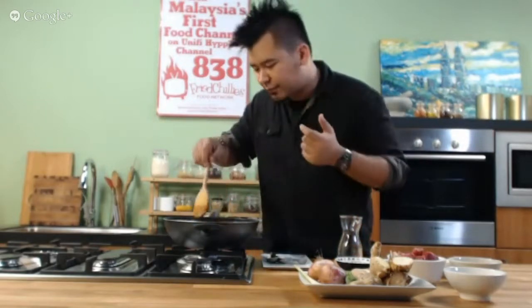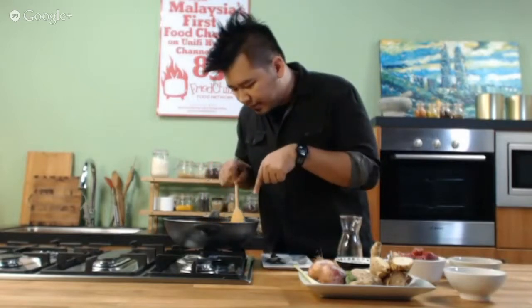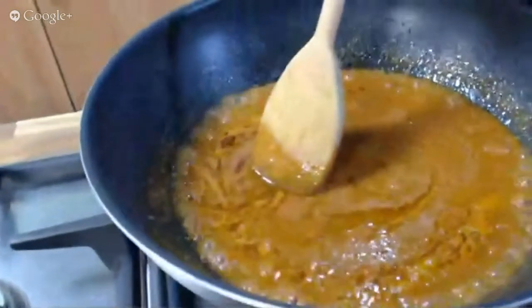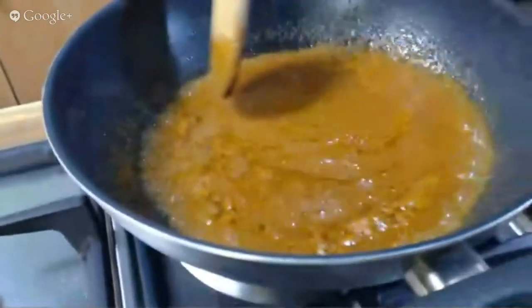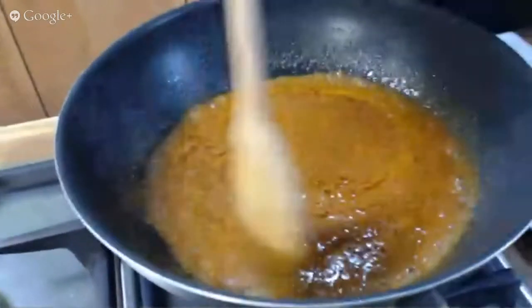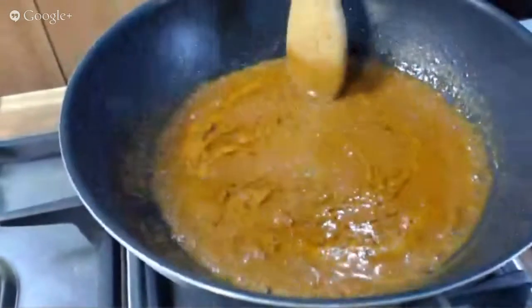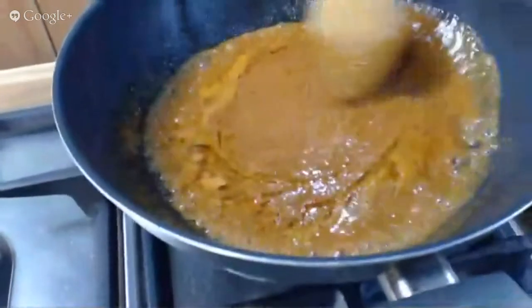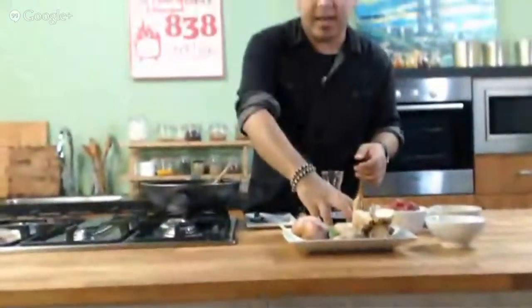Okay, so my rendang has started to pecah minyak. You can start to see the oil come out. The smell is lovely — I hope everyone in the studio smells this. My producer is actually rubbing her tummy right now. It's going to be a few more hours. Now I'm adding in my coconut milk.